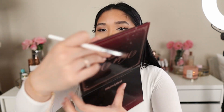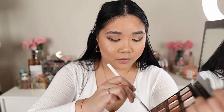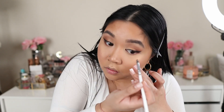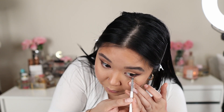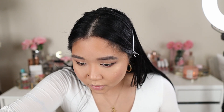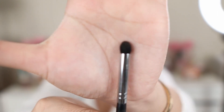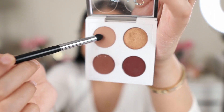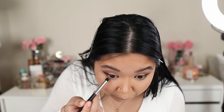Next I'm going to line my bottom lash line with the same eyeshadows we put on the lids. I take a precise brush and use the darkest shade from the outer corner. I'm not going to go all the way in — just stop halfway — because lining it all the way in closes my eyes even more. Then I take a thicker, fluffier pencil brush and use the crease shade to smudge out the bottom lash line.